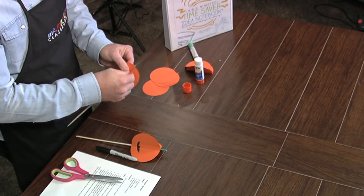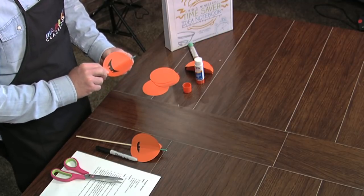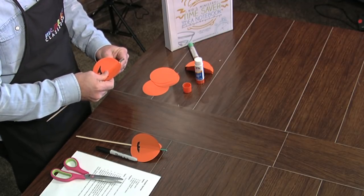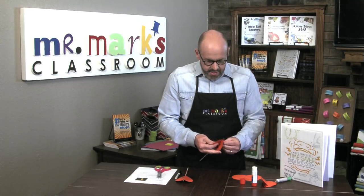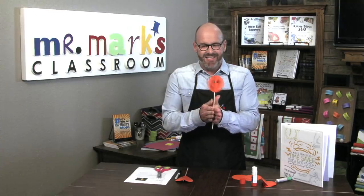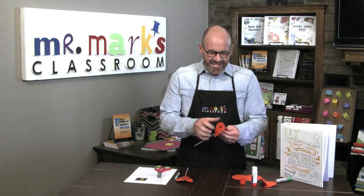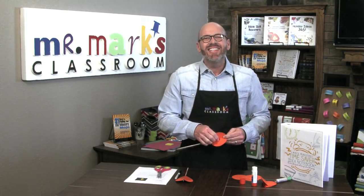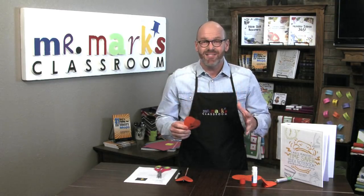Slide this on, double-check everything's in place — good. It's already sitting up; I can bend it and get it in the right place. Now the test: can you see the pumpkin? It's going to dry just a little bit more. I think you're going to have fun doing this one.